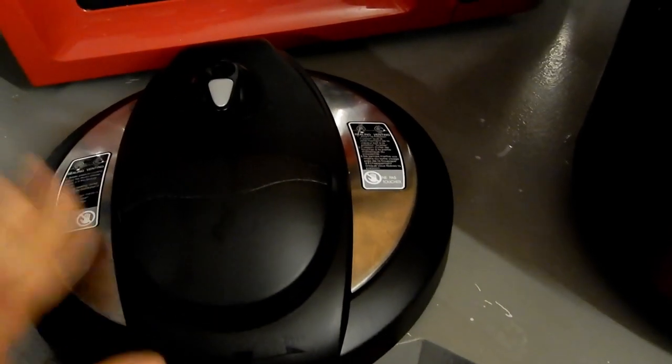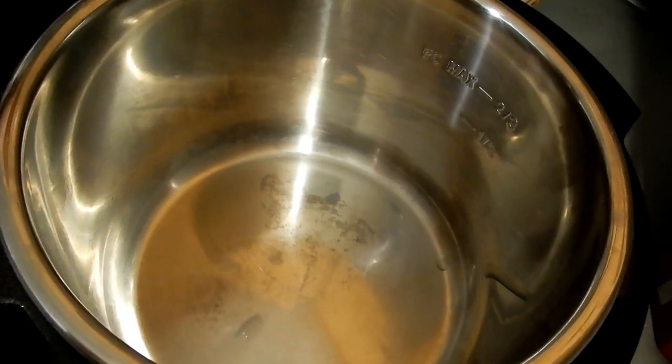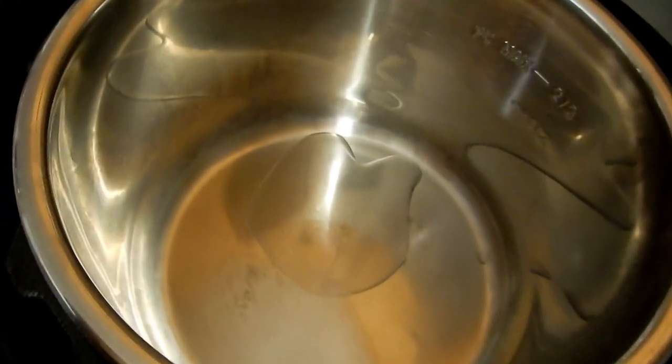Make sure when you wash your lid from the instant pot, you put everything back the way it's supposed to be, otherwise it will not pressurize. I'm using a very tiny amount of oil — barely anything — just to kind of sauté and give the vegetables a little color, brown them a little bit.